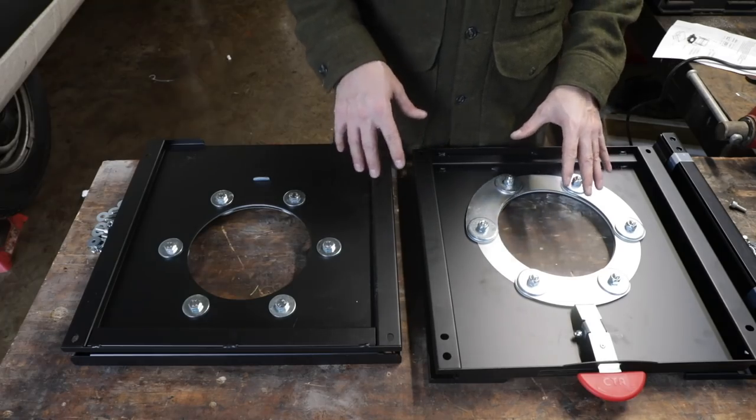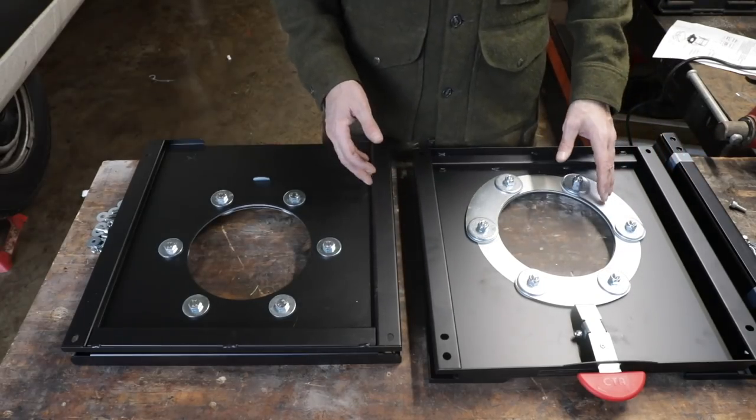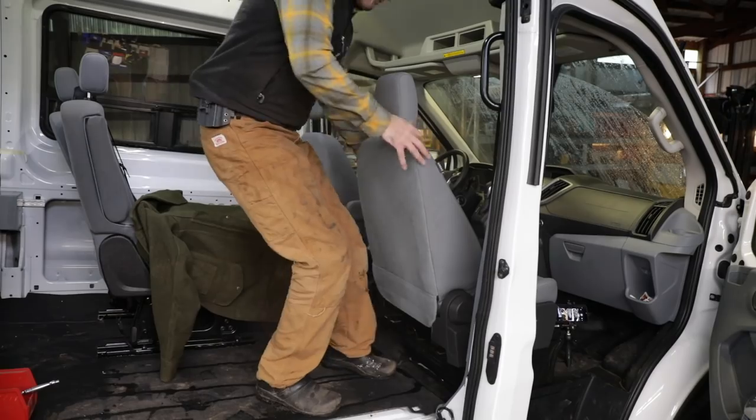These are really nice. I like to say these are the best ones that I could find that are available. These are the only ones available for the Transit van that I could find, and they're built in Europe.